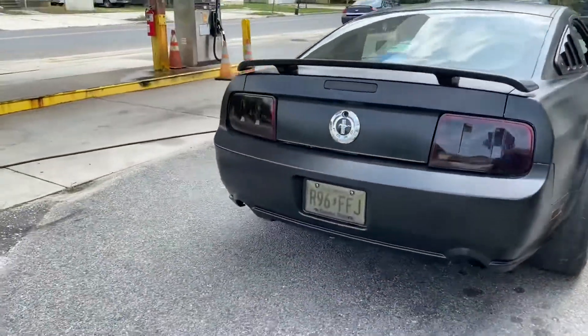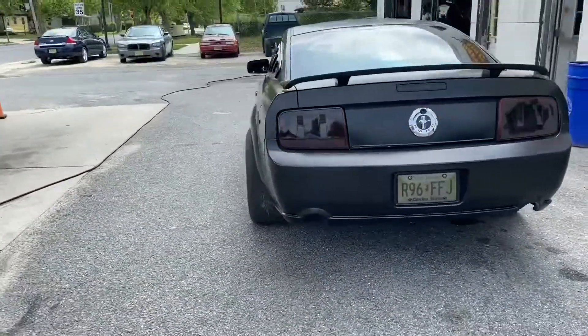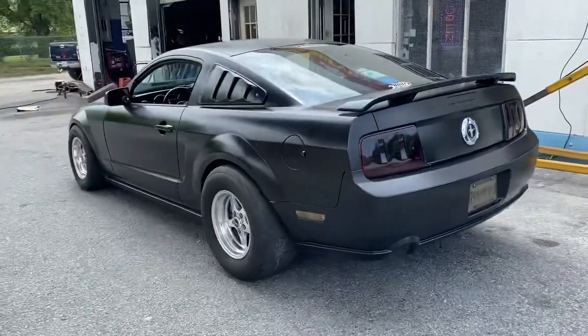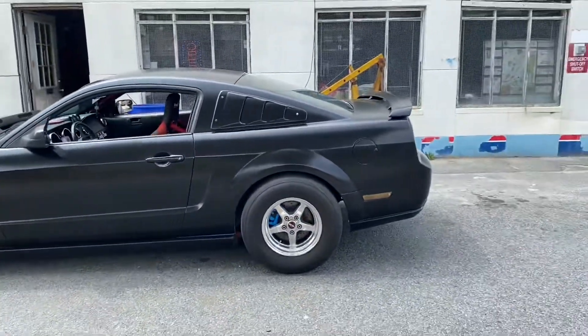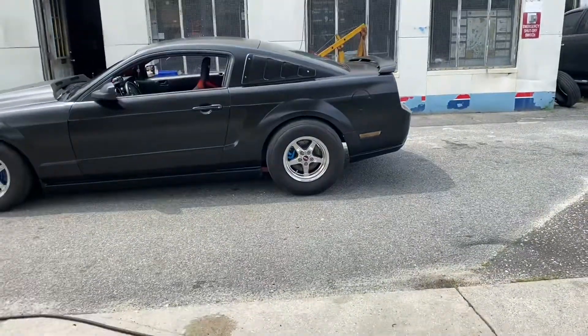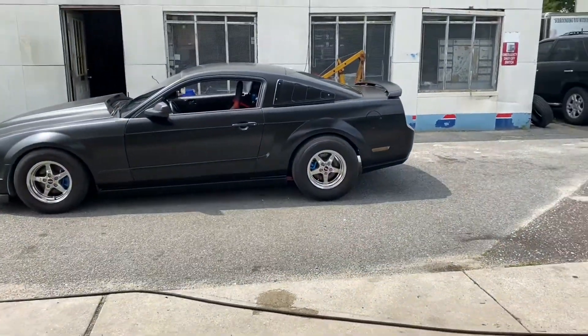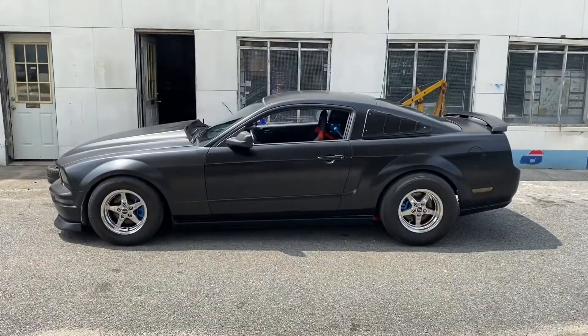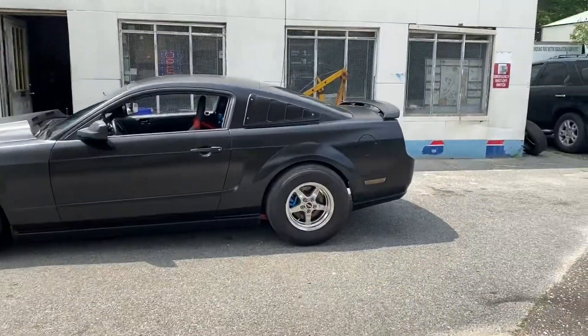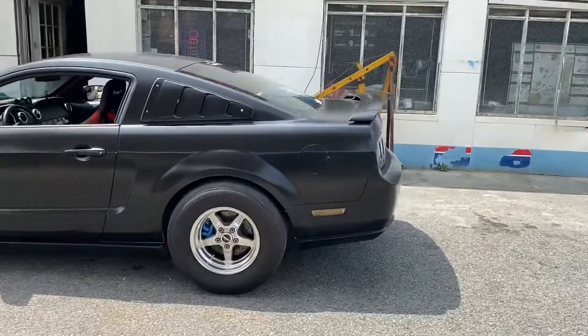I didn't mind the radials though. They were good on the street — I used them for a while. I used them at the track a couple times. I think I made five or six passes on them, and then just a lot of street stuff. We already got the UMI suspension on the car and it's dialed in.